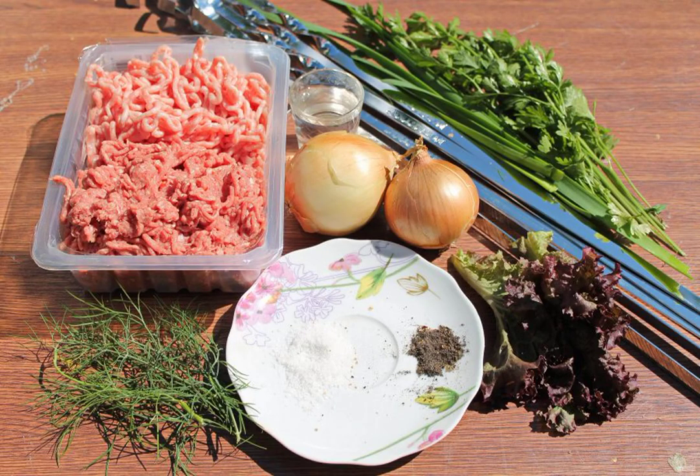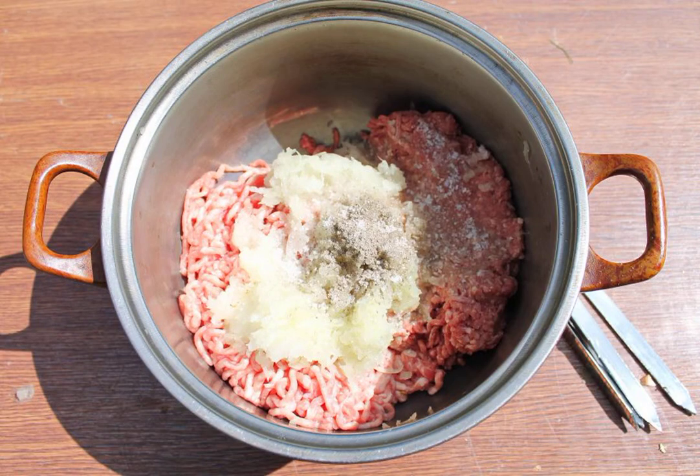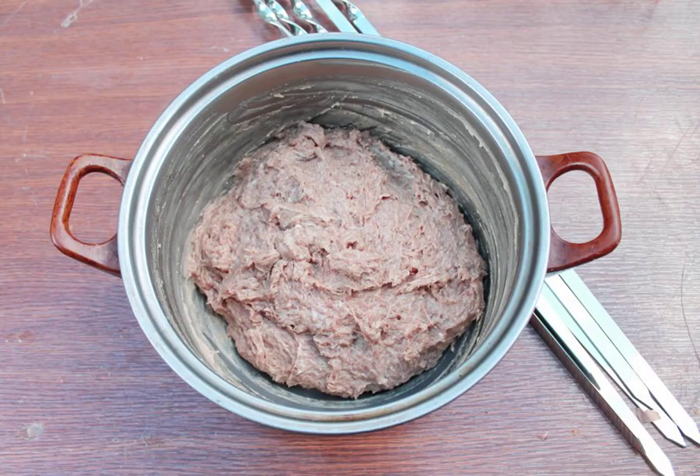Prepare all the necessary ingredients for cooking lula kebab in Armenian. Peel and rinse the onion. Put both types of minced meat in a cup and grate the onion on a coarse grater. Add salt and black pepper. Pour vodka into a bowl with minced meat and onions, and mix the minced meat.